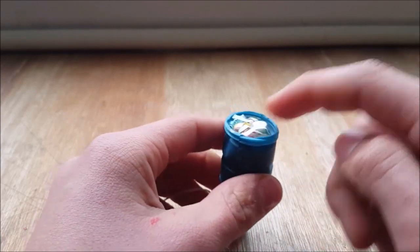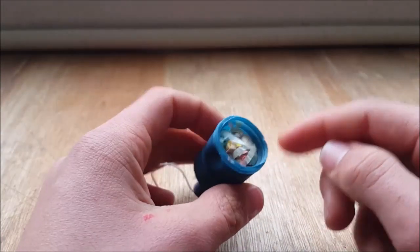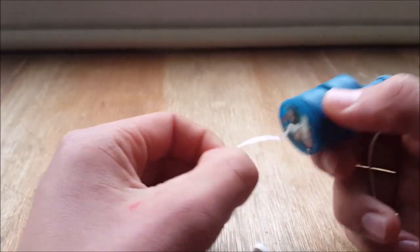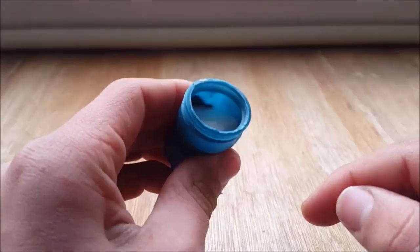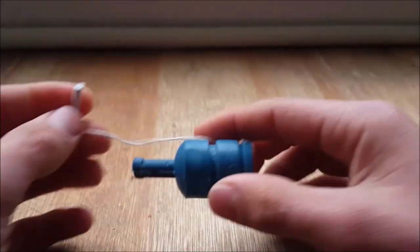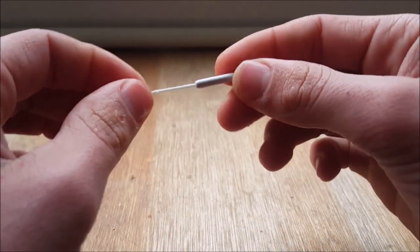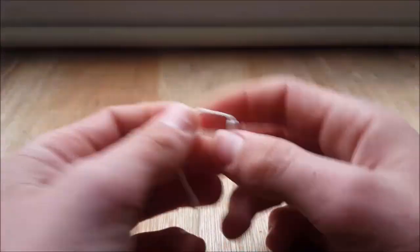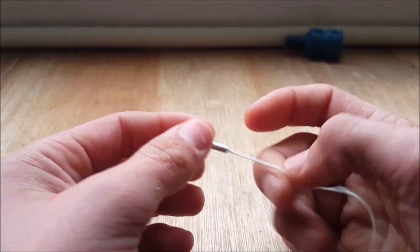To dig a little deeper, first I remove the top seal, and here we have the confetti. Now we'll remove that as well. Then here we have the spacer, and we'll move this — and here we finally have the charge.